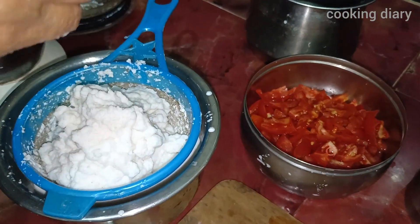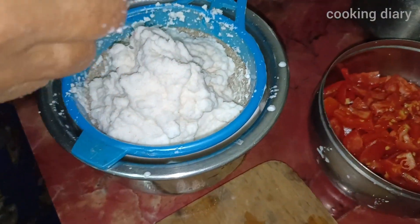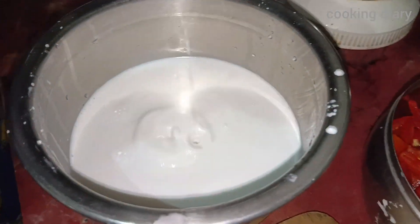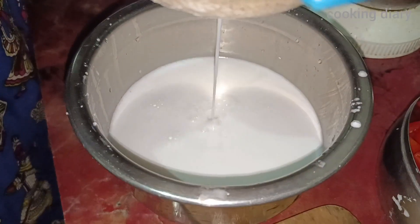First, we will filter the coconut milk. Add hot water to separate the coconut milk. Add hot water and then we will add it.